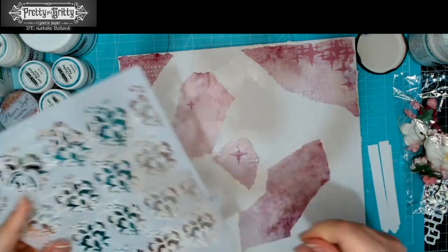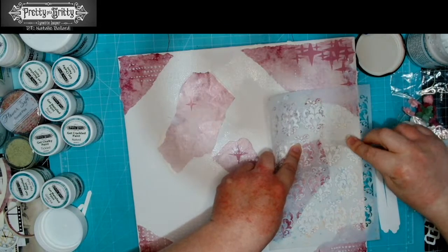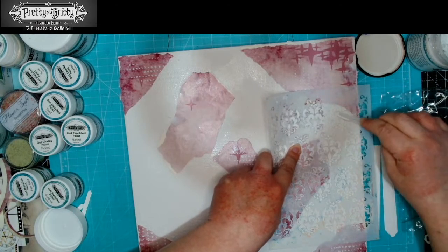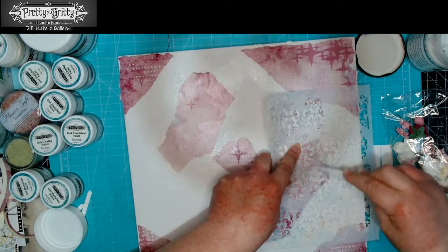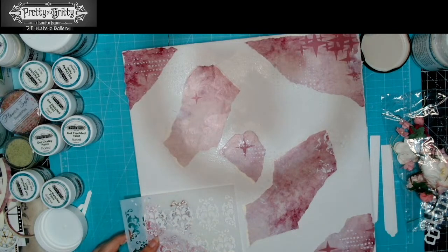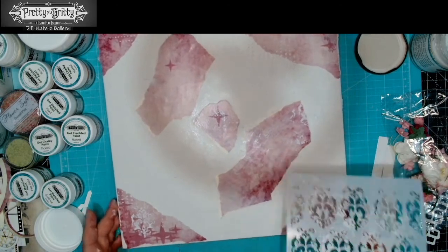I'm going to do the same with this stencil. We can go ahead and concentrate on getting a hold of that section and then do a few random bits around the outside, so we're getting little hints of that same pattern. I want to try and work in little triangles — just one little patch down there, and move it up just here.